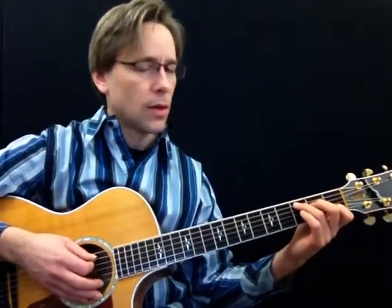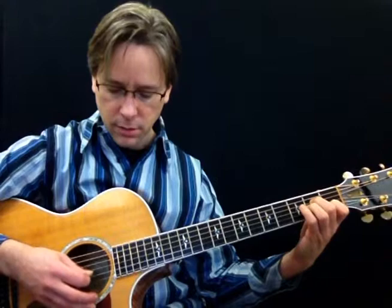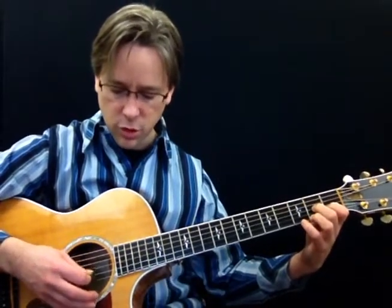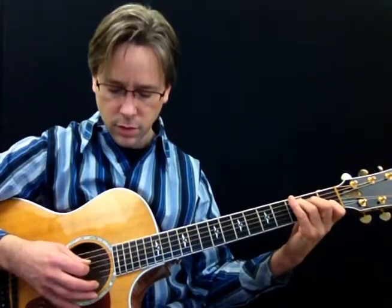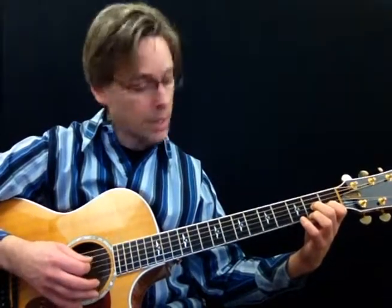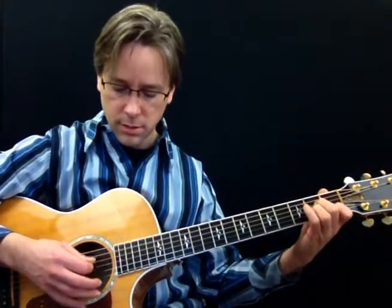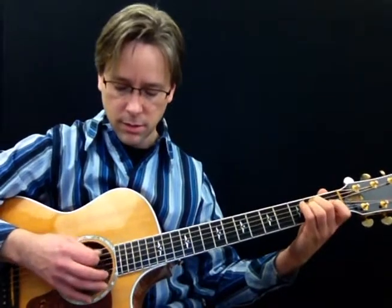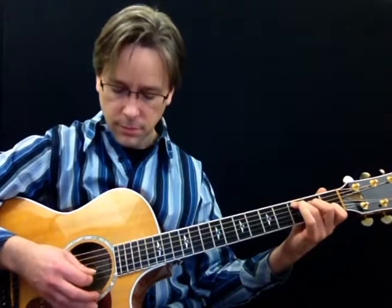I'm going to put the metronome on 60. Here's 60. One, and two, and three, and ready, go. Notice I'm watching my picking — you should do the same. If you're not familiar with your picking, just watch your hand. If you have to glance back and forth, that's okay. To get the shapes of the left hand up: E minor, A minor, E minor, D7, G over D, and then A minor's next.